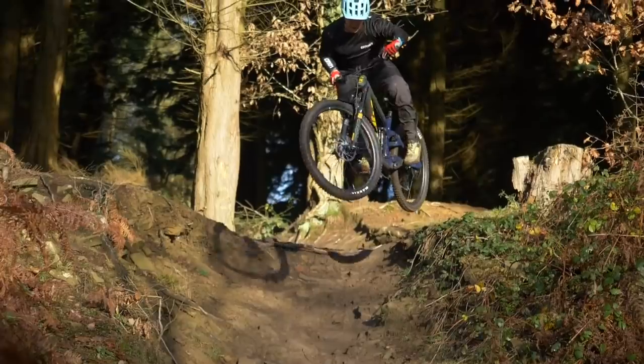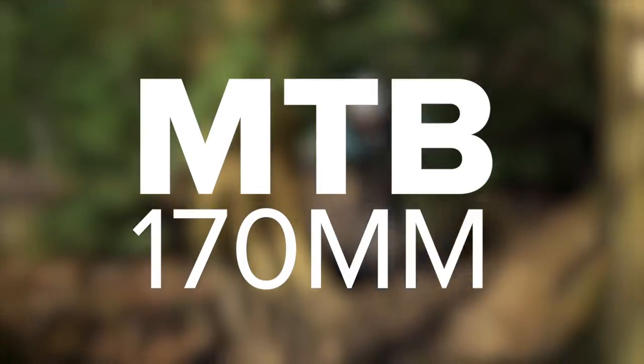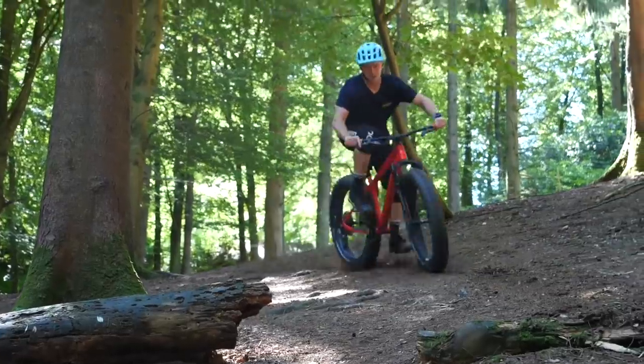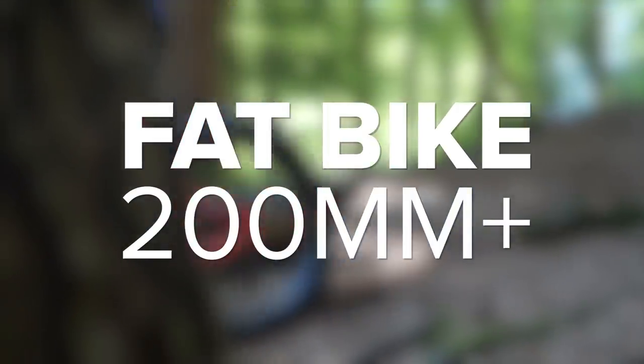All bikes and cranks will vary because they've got different bottom bracket widths, different cranks, and slightly different frame designs. If you ride a mountain bike, you have a Q factor of around 170 millimetres. If you go even bigger and ride a fat bike, they have Q factors all the way up to 200 millimetres and sometimes even more.